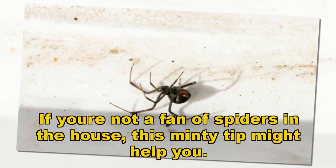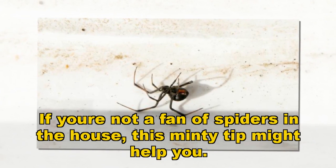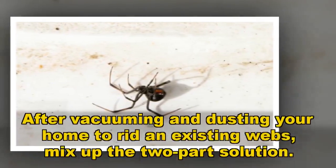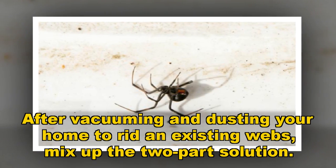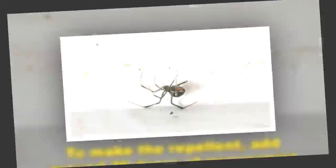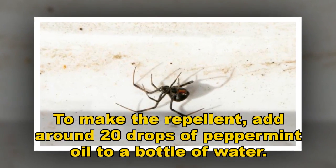If you're not a fan of spiders in the house, this handy tip might help you. After vacuuming and dusting your home to remove existing webs, mix up the two-part solution. To make the repellent, add around 20 drops of peppermint oil to a bottle of water.